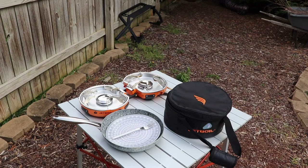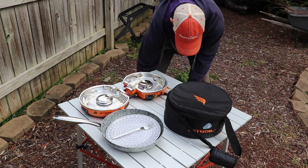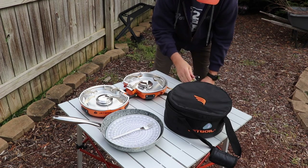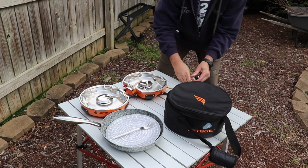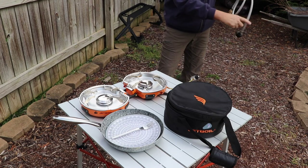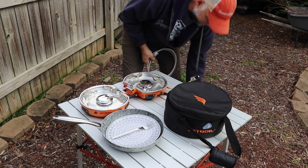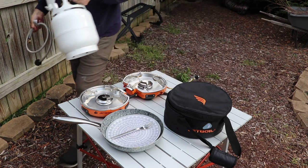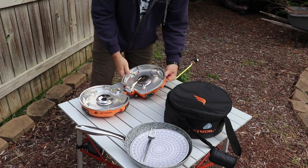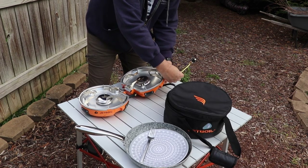Putting away the Jetboil Genesis is really easy. First you let it cool. Make sure your gas is off, undo the hose, undo the fuel regulator, and just put everything back in the bag. It folds up really easy and has these little rubber straps that keep it shut. It's kind of like a clamshell and it keeps it secure. You put it inside the bag which is surrounded by the windscreen, and that keeps the shape of the bag. Then you put the fuel regulator in a pocket that has velcro in the lid of the bag.